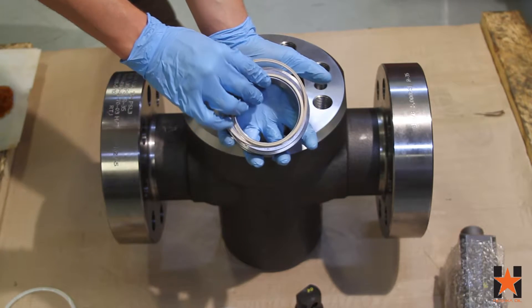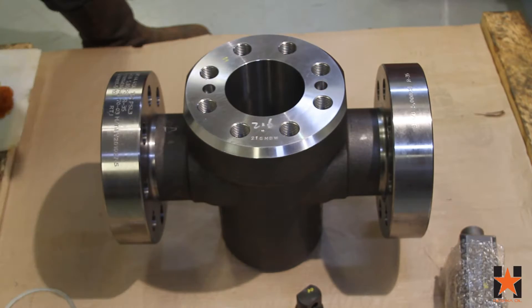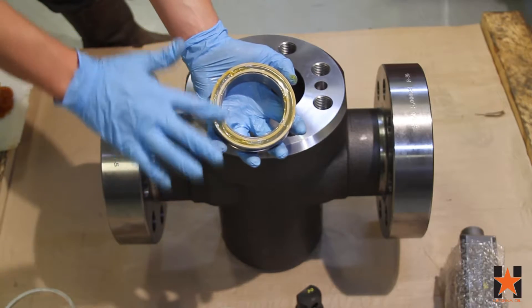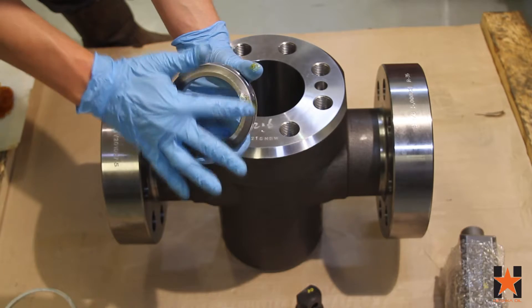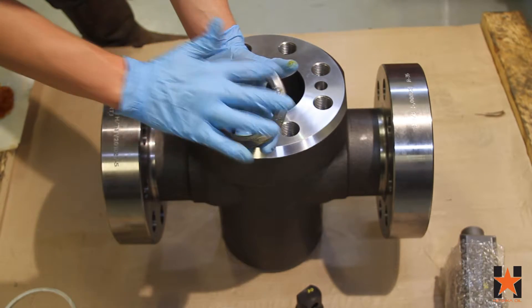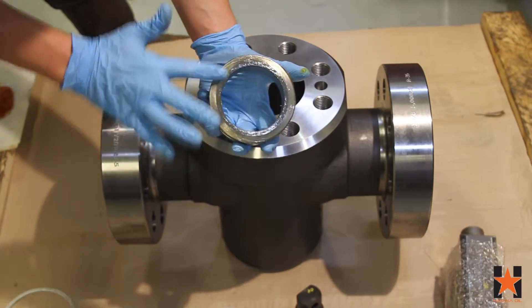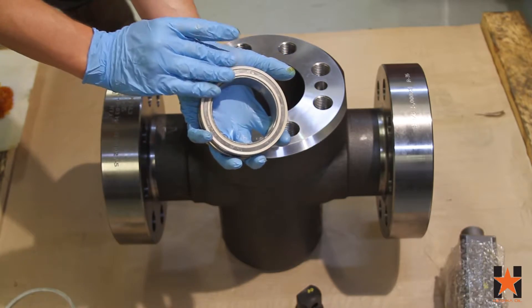Next we'll install the ID and OD face seals into the seats. The assembler will add a light layer of grease — this helps keep the seals in place and also helps keep the seat in place when you install it in the seat pocket of the body. The seals should face towards the seat pocket and away from the middle of the body.